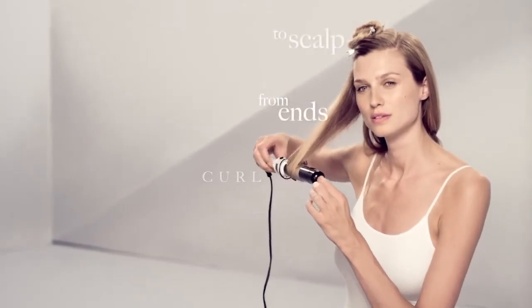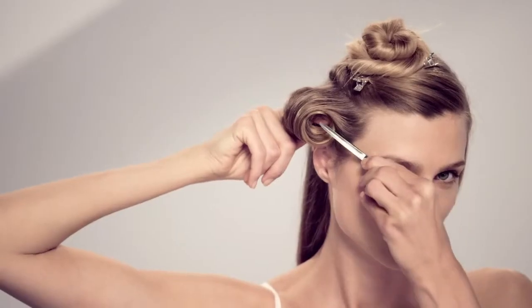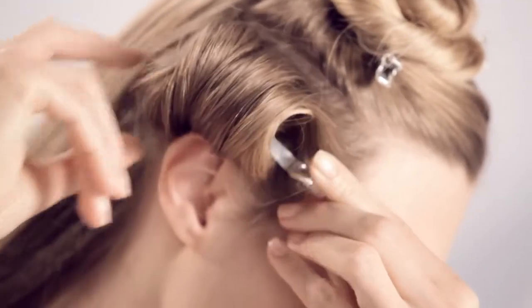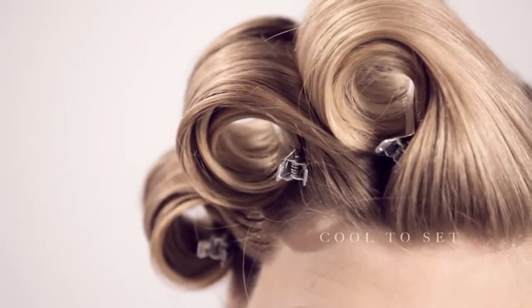Curl each section from the ends to the scalp. Secure in line with the top of your cheekbone. On the top, curl in the same motion and secure just above the previous curls. Let cool to set, then remove the clips.